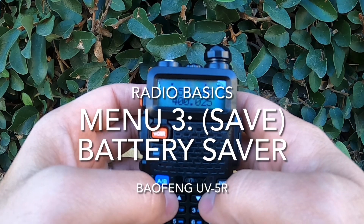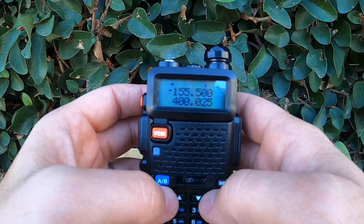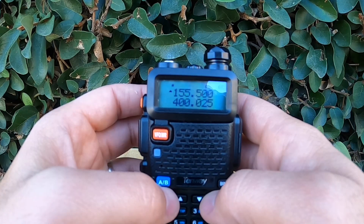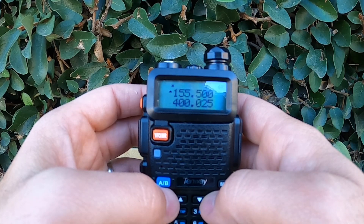Welcome back. In this video, we're diving into Menu 3, Battery Save, a powerful feature designed to extend the battery life of your Baofeng UV-5R. This setting works by putting the radio into low-power standby mode when it's idle, but still listening for signals.